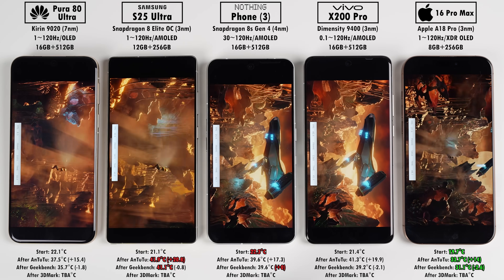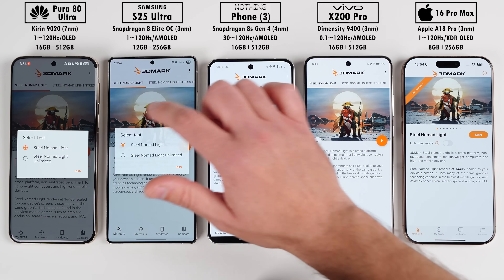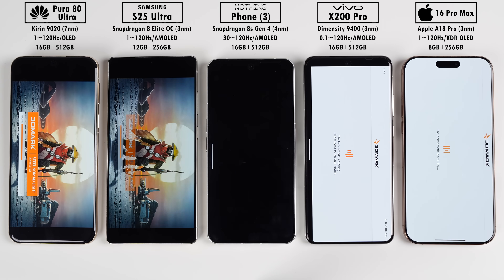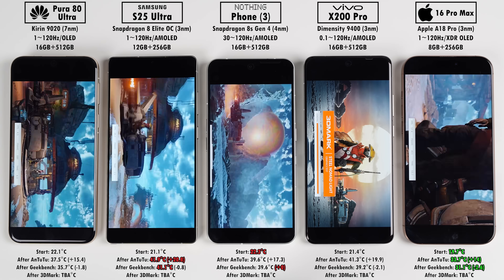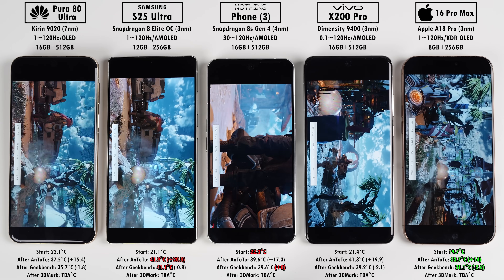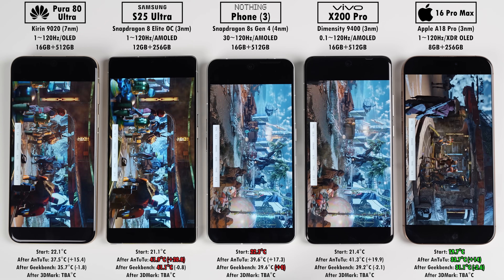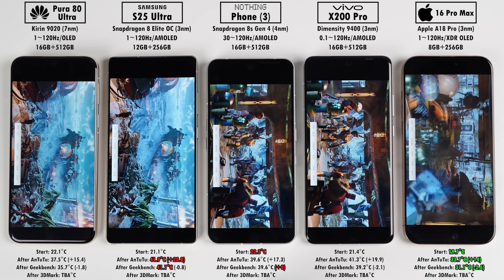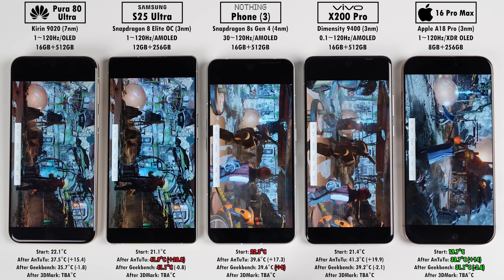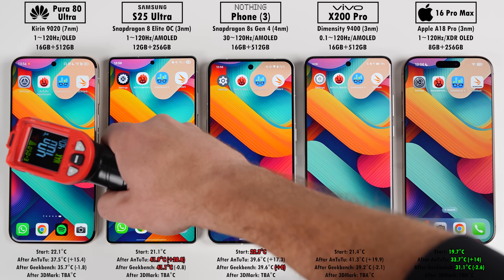The iPhone has the highest GPU frequency at 1.68GHz, then the Vivo at 1.612GHz, the Samsung at 1.2GHz, the Nothing Phone at 1.15GHz, and the Huawei at 840MHz. While I'm not expecting much from the Huawei here, in my recent review it managed very stable FPS in demanding games, averaging identical FPS to even the best chipsets. The iPhone is known to not score as high as flagship Android phones in graphics benchmarks, but the new iPhone is around the corner and I'm expecting some decent improvements.